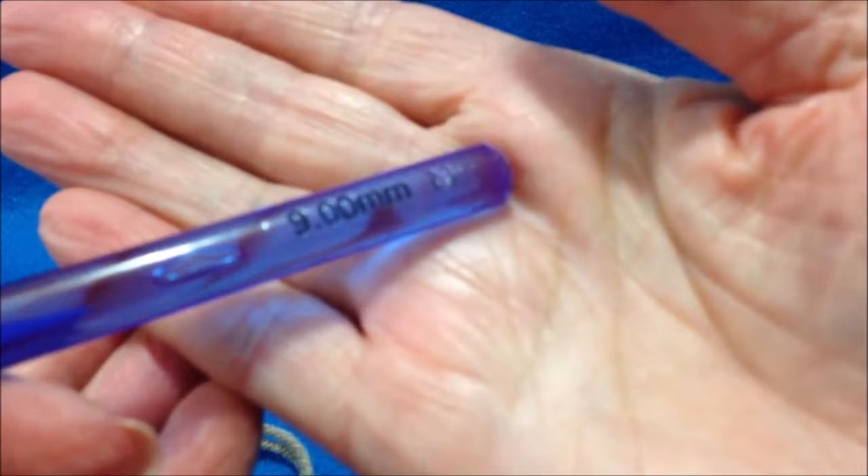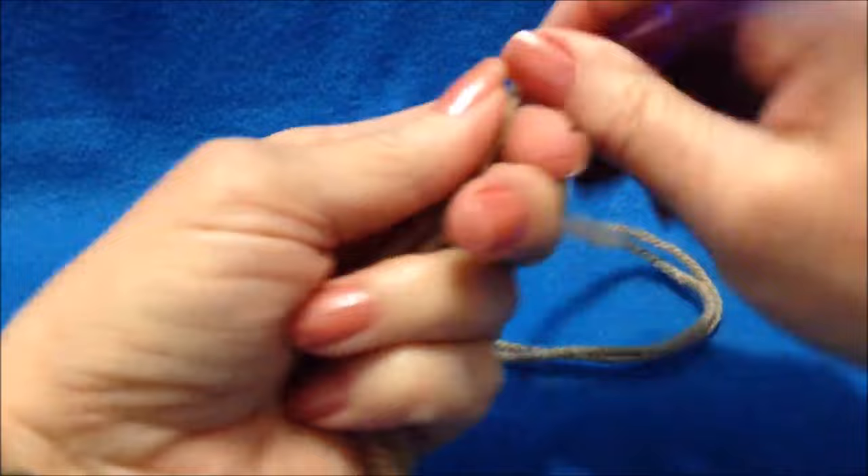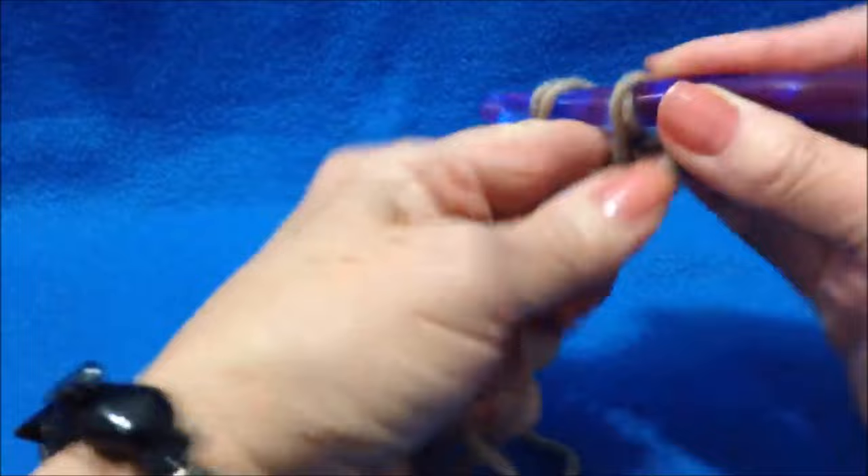I'm going to work with a 9mm crochet hook and 2 strands of worsted weight yarn. I'm going to start at the toe and I'm going to chain 5.